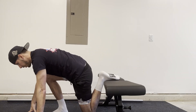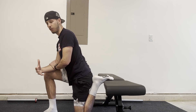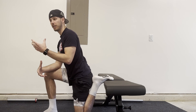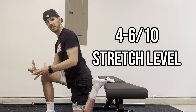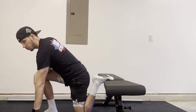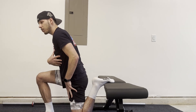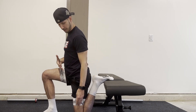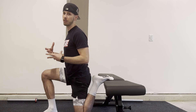Once we're in the stretch, you're going to find your level of stretch. It doesn't need to be super intense, but we want to get you to a four to six out of ten stretch level. The easiest way is hands on the floor, leaning forward, squeezing your glute. To progress, you'll come up taller, and bringing your heel to your butt and your knee closer to the bench will all increase the level of stretch you feel.